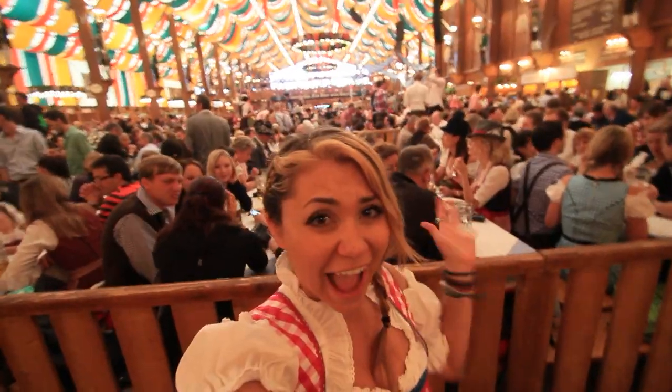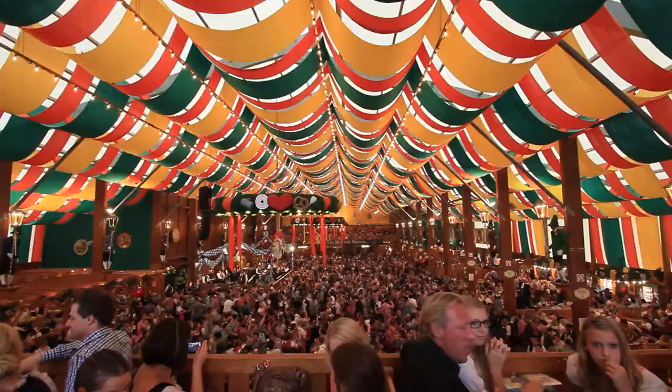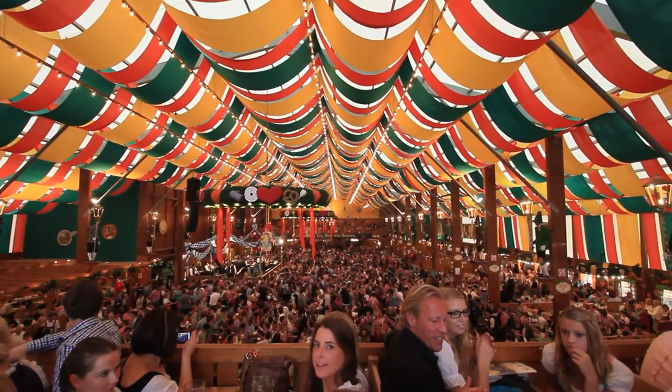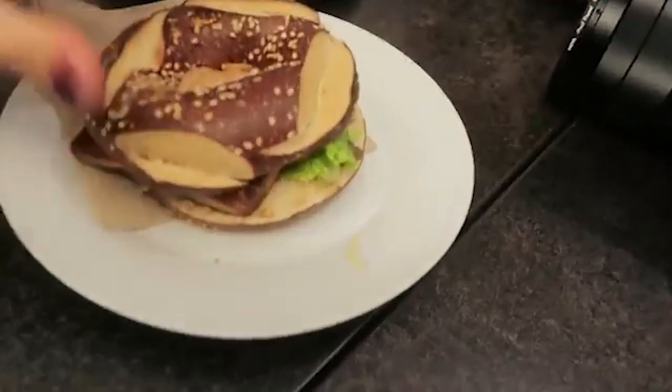I was in Munich for Oktoberfest and got to experience the huge beer halls — so much fun. As soon as I thought of Germany, I thought: what baked good do we want to do? Pretzels. And when I was in Leipzig, they had these amazing pretzel bagels. I hear the Germans just love pretzel-ing everything: pretzel buns, pretzel bagels, pretzels for breakfast, lunch, buns for dinner. If you're from Germany, let us know!